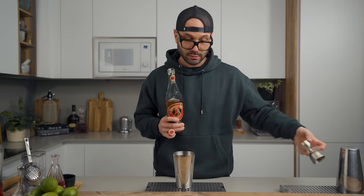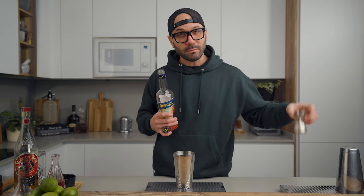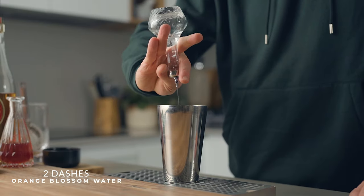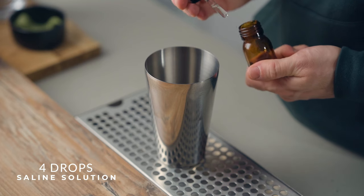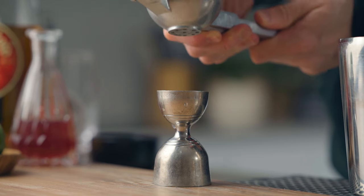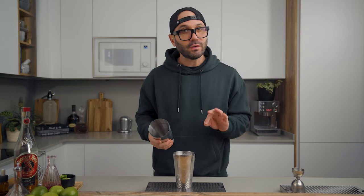Then we're going to add two ounces of Añejo Tequila — or 60 mils — half an ounce or 15 mils of Aperol, half an ounce or 15 mils of the grenadine, two dashes of orange blossom water, four drops of 10% saline solution — that's 10 grams of salt to 90 grams of water — and three quarters of an ounce or 22.5 mils of freshly squeezed lime juice. Then we fill the shaker with ice and shake it vigorously for about 10 seconds.